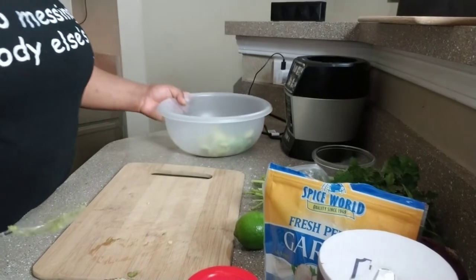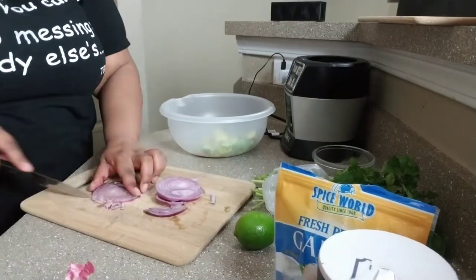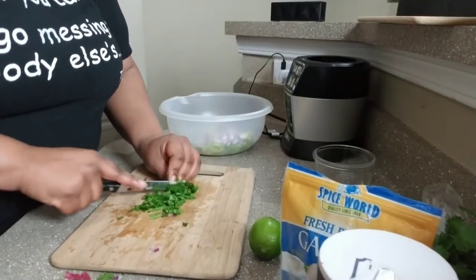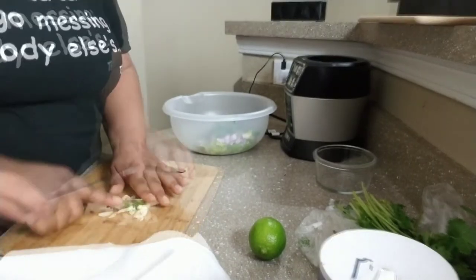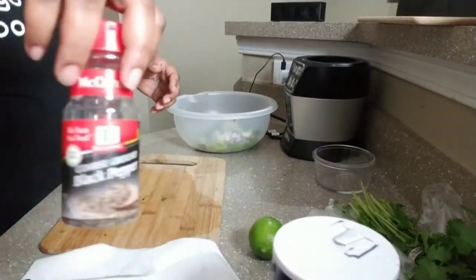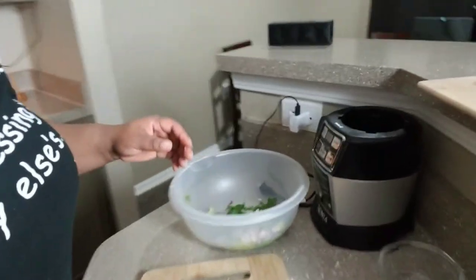Alright, got my avocados. Next we're going to do onions. Alright, so this is what it looks like.